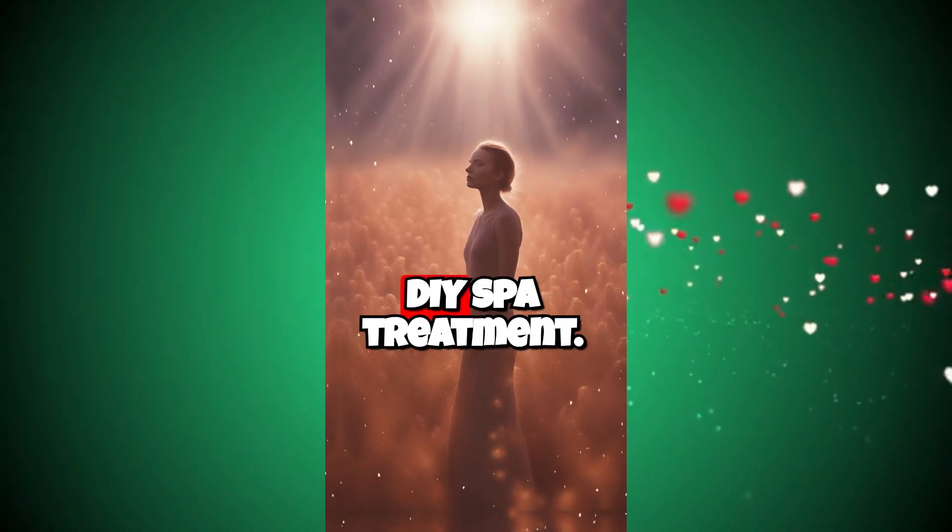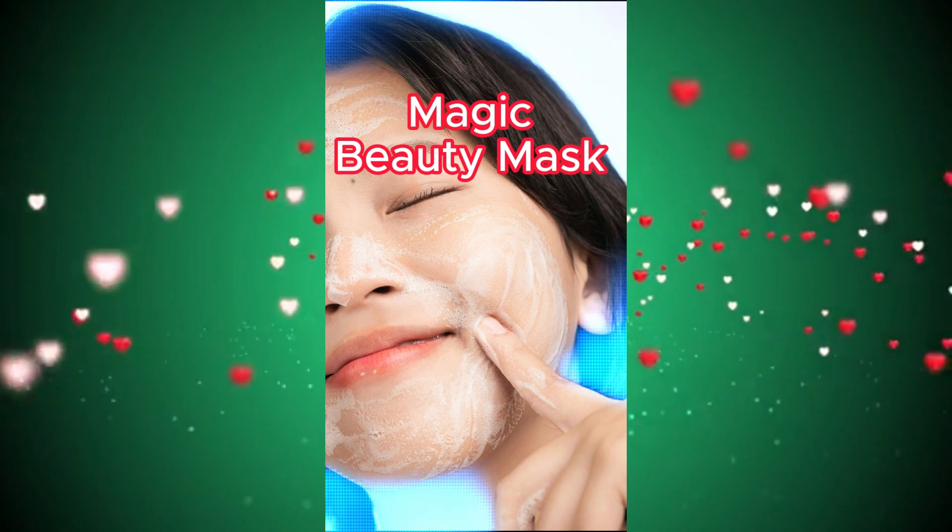Relax and enjoy your DIY spa treatment. Magic Beauty Mask.